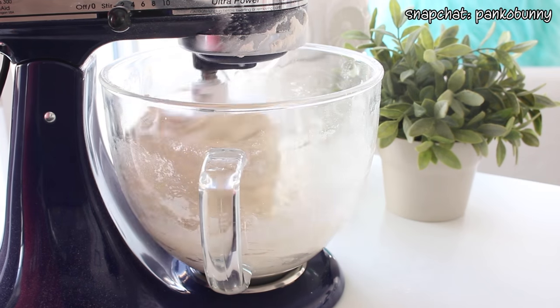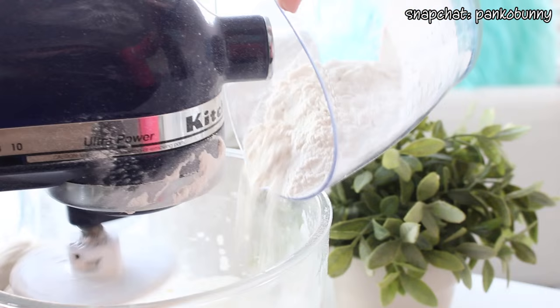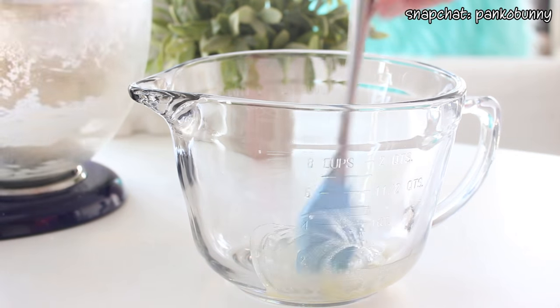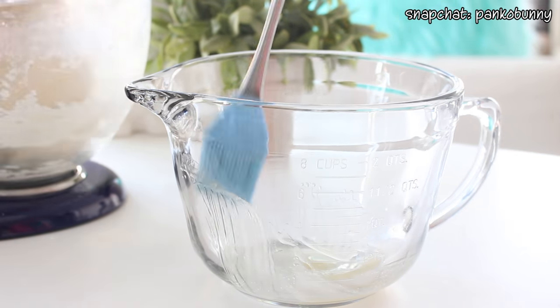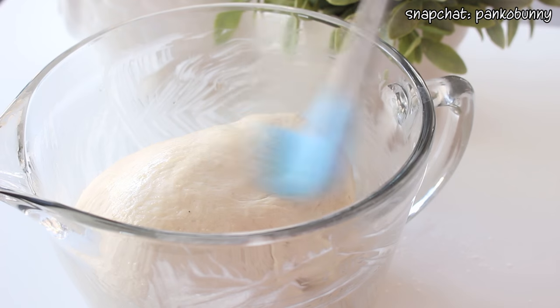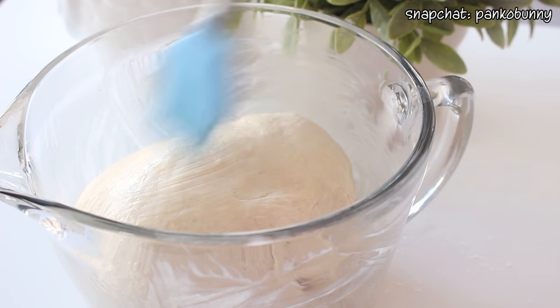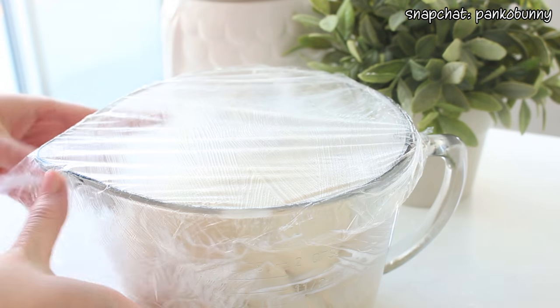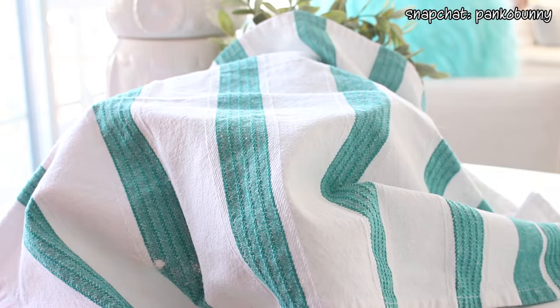Increase to medium speed and mix for six minutes, adding the remaining flour one tablespoon at a time. Then brush the inside of a large bowl with some melted butter, shape the dough into a ball and place it inside the bowl. Brush the top with some more butter, then cover with a sheet of buttered plastic wrap. Place a towel on top and let the dough rise at room temperature for one hour.